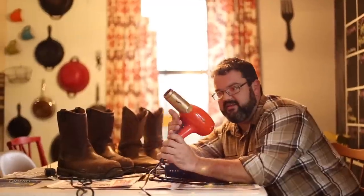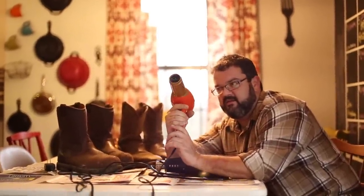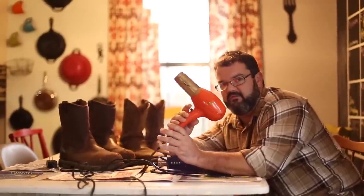Today we're going to try using a hair dryer and see if that works, because I know all of you guys might be able to find one of these in your wife's drawer in the bathroom. If it works, we'll let you know at the end of the video.